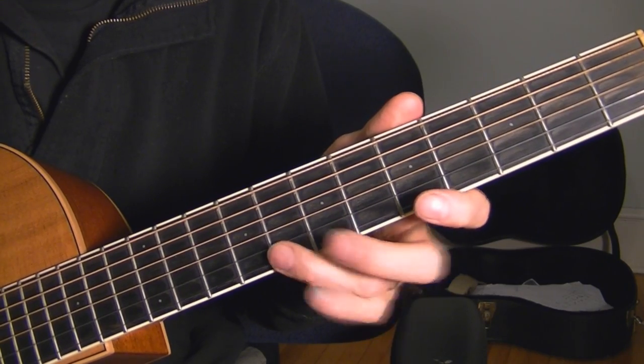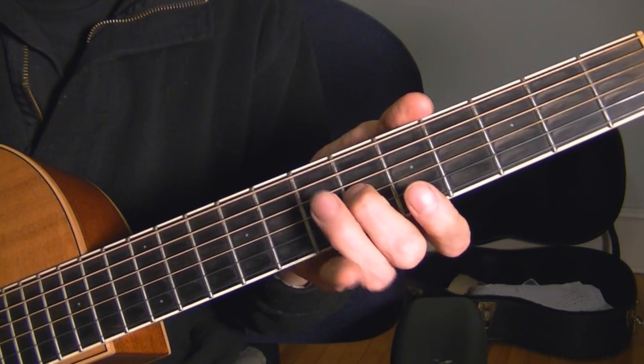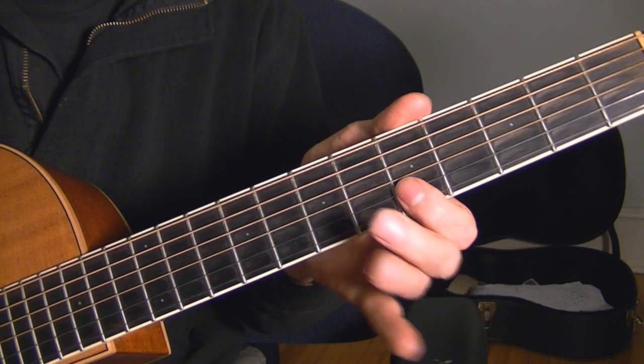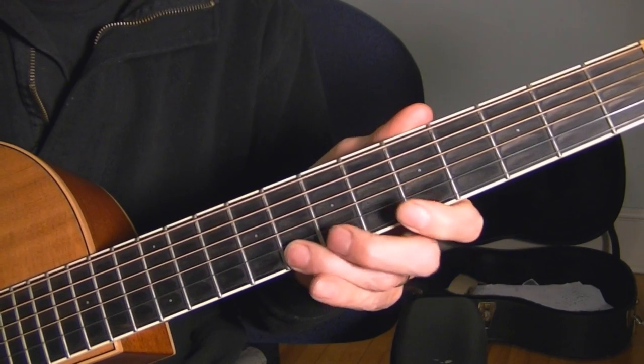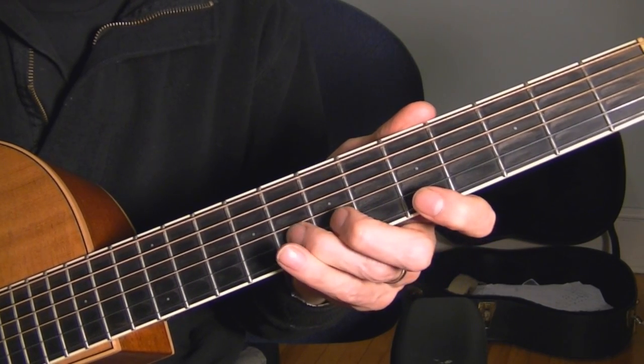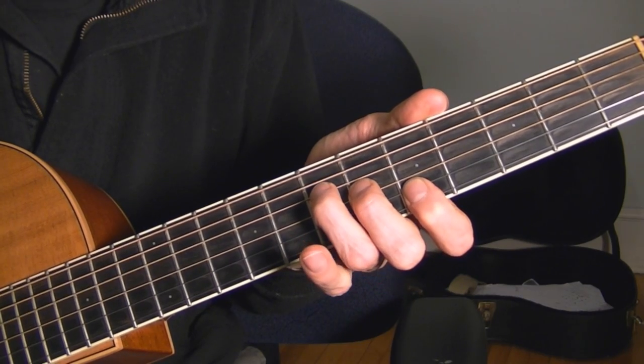As you can tell, I'm going 8, 7, 5, 8, 7, 5, and then building my F chord again. So: 8, 7, 5, 8, 7, 5, then the 3rd string and 4th string of the F chord.